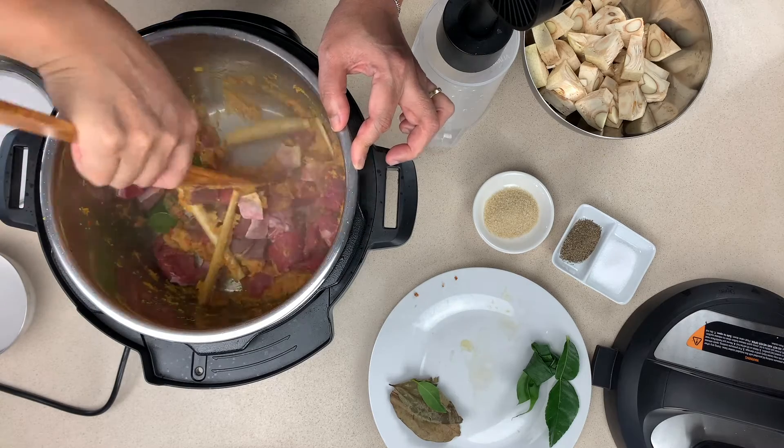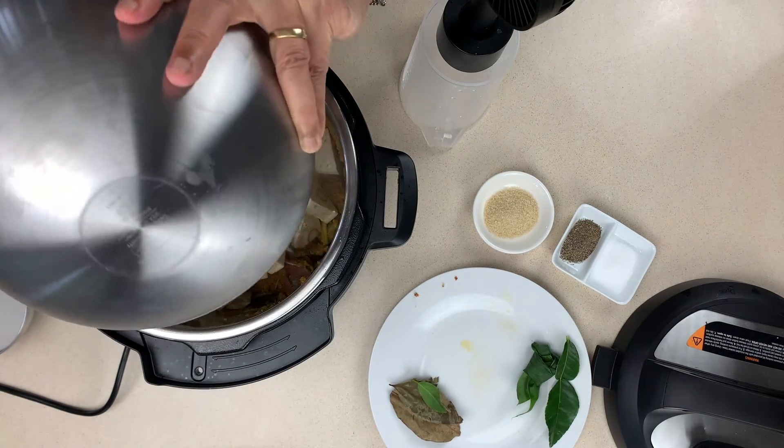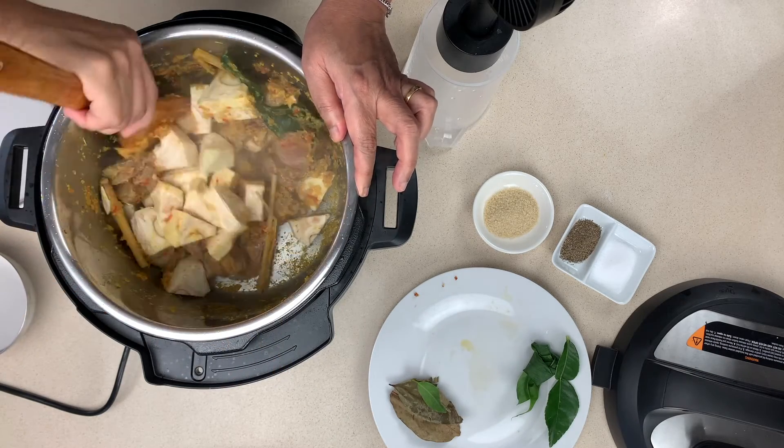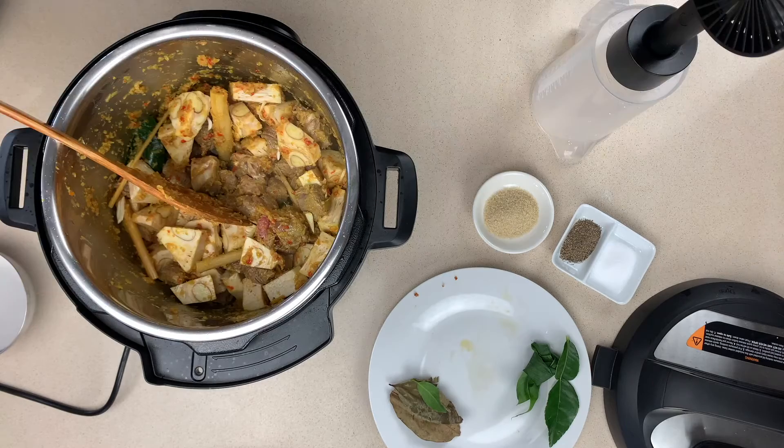Once you get that change in fragrance, add in your beef and stir well so that it's mixed all around. Finally put in the jackfruit and again do the same thing — stir it around so that all the paste is covered.